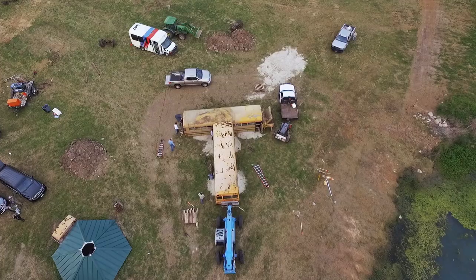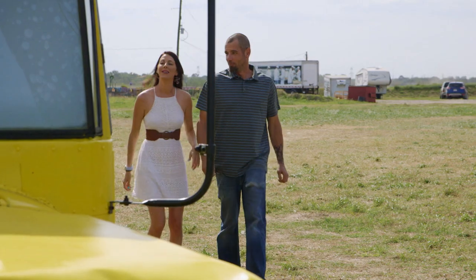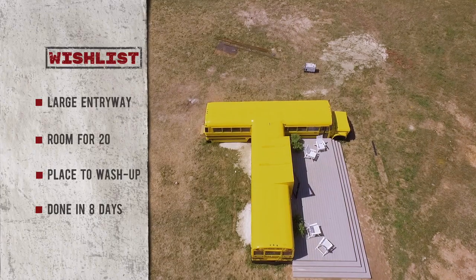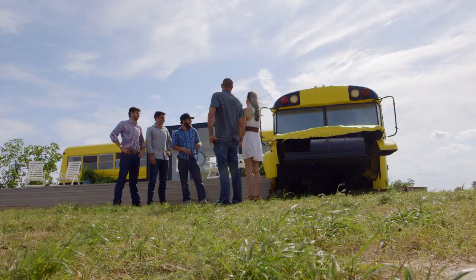That was a long day. Whoa, that is awesome. Welcome to your new home on the range. I couldn't believe you guys did it that quick. It looks great. That looks awesome, you guys outdid yourselves. While you go inside, check it out. Let's do it.